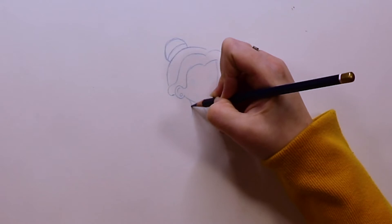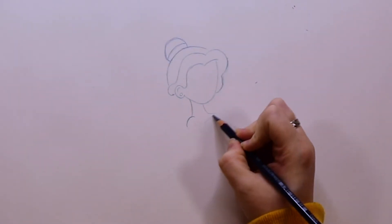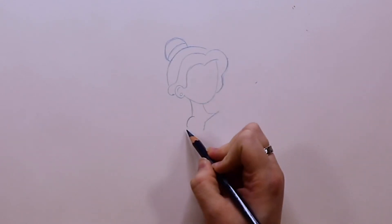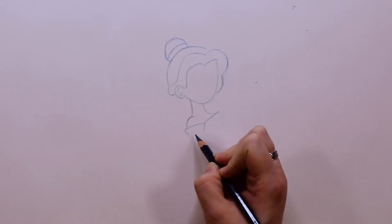Now I'm doing the neck. On one side I'm just bringing the line straight down and curving it out a little bit, and then the second line is just going to go straight down. I'm going to put just kind of a half circle right off the base of the neck — that's where the shoulder is. Then I'm going to do a diagonal line and then a straight down line that's going to be the top of her book.